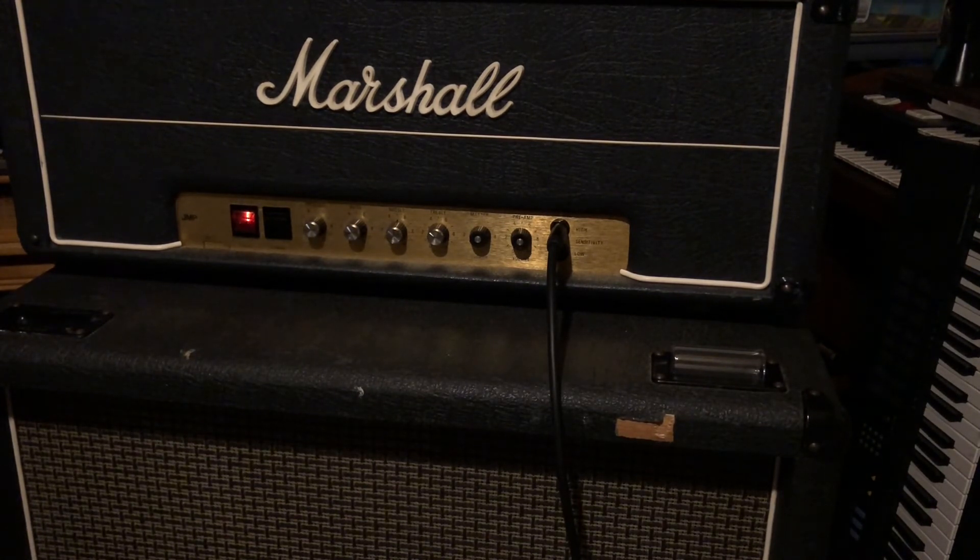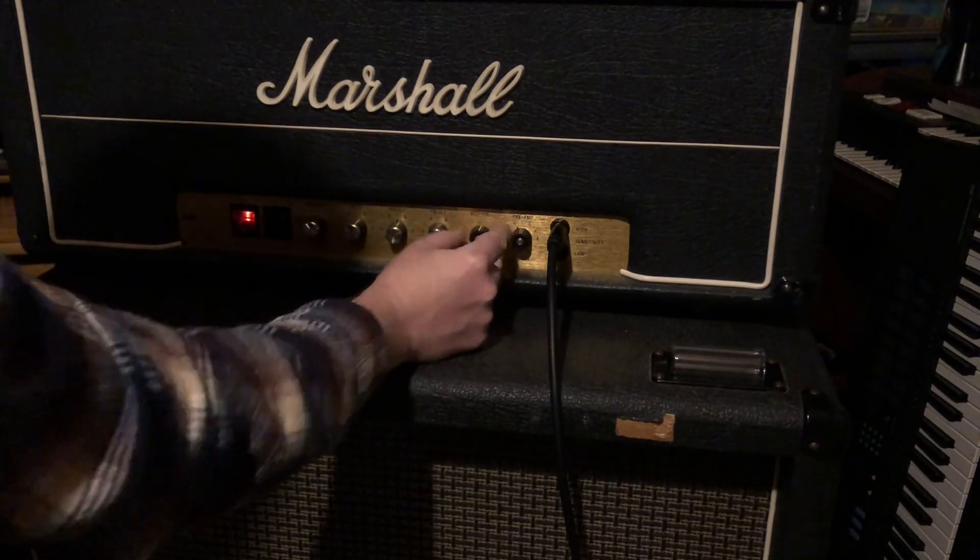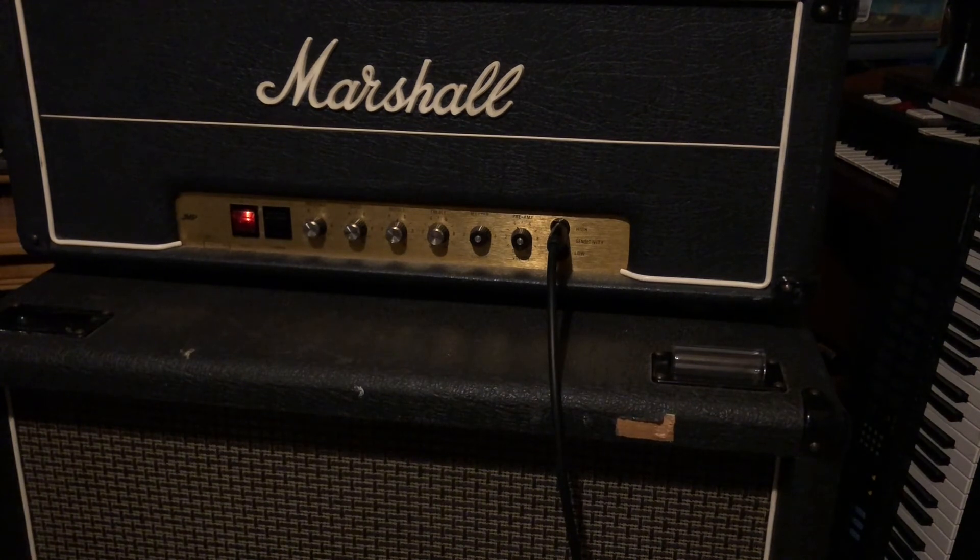It's very classic rock, but I found that if you turn the preamp to about four, it's basically completely clean.